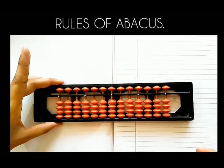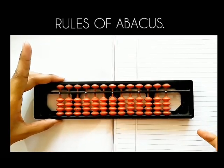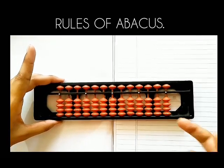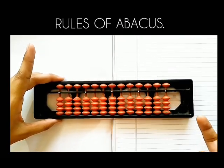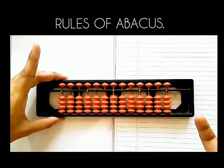The value of a cleared abacus is zero because none of the beads are touching the unit bar. Is any bead right now touching the bar? No. So the value of the abacus is zero.